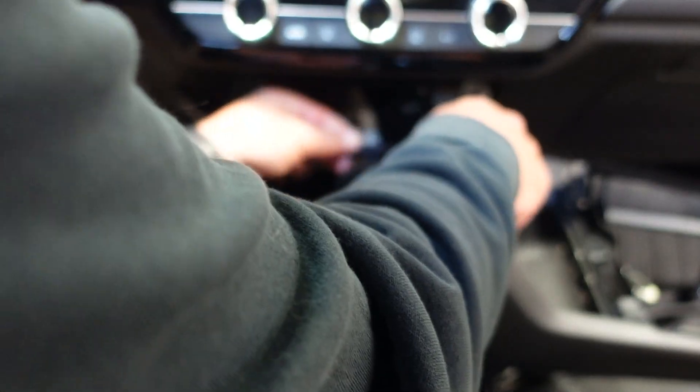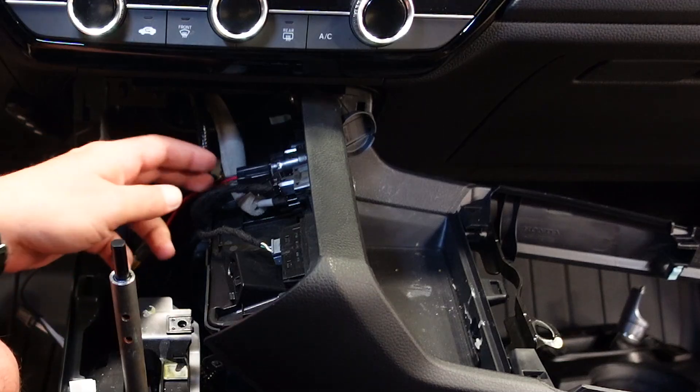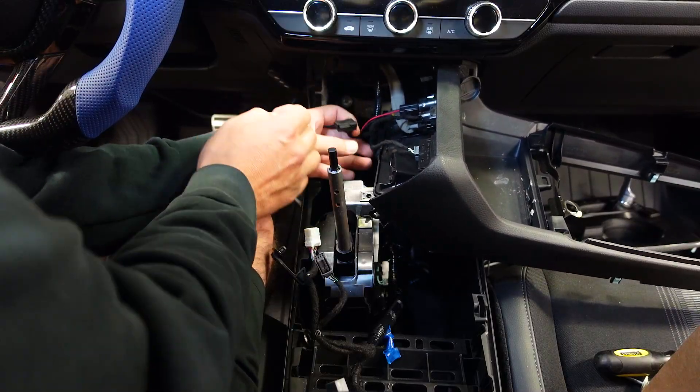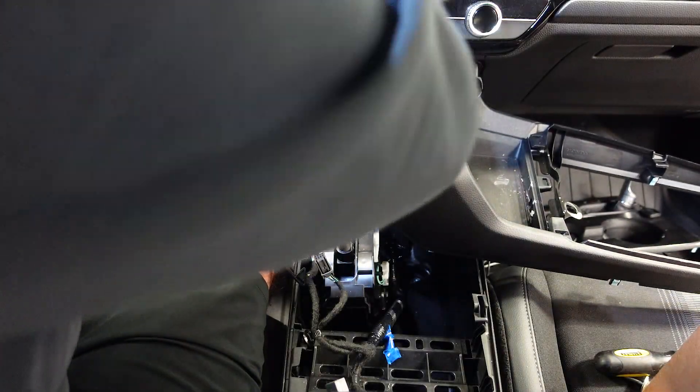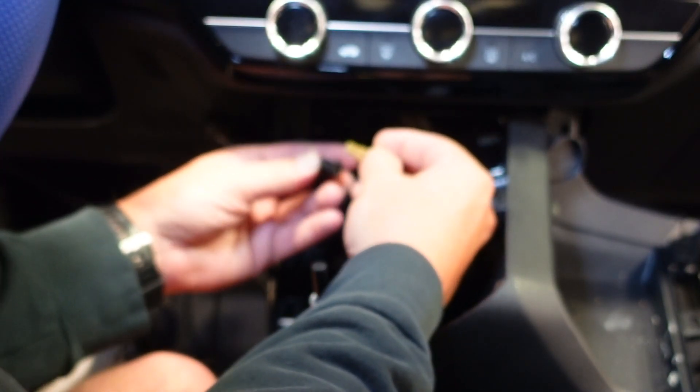Then we're going to take this end and plug it in to where we just unplugged that wire. Slide that on just like that, and then we're going to take the opposite end of that and slide it in here.